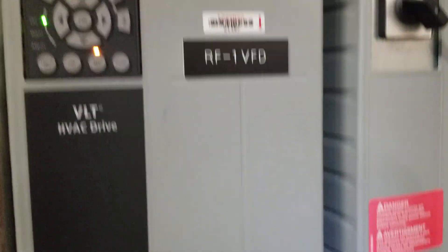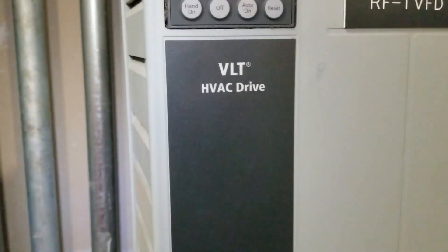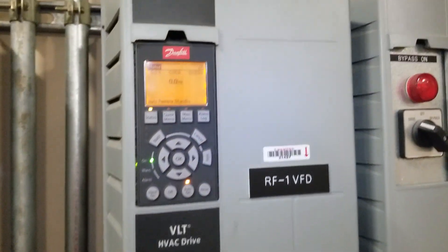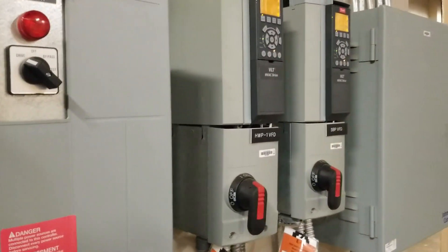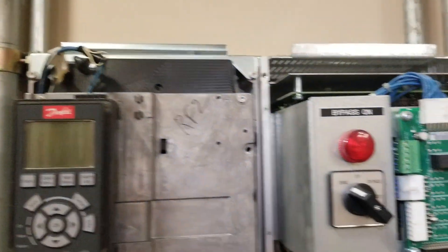Today I thought that we would take a look at the Danfoss VLTs. This is the HVAC drive offered by Danfoss. And if any of you guys are familiar with the VLT 6000s, which is the previous generation of these, I'm sure that you are familiar with exactly how Danfoss is as far as reliability. There are just a few quick things that I wanted to look over on these drives that I wanted to point out.